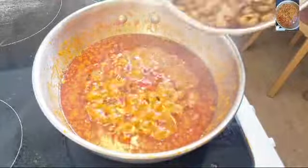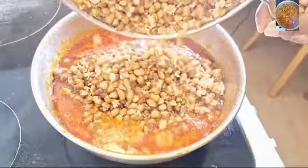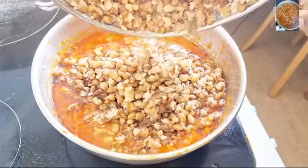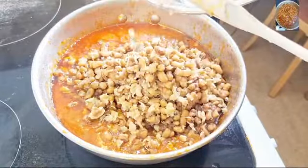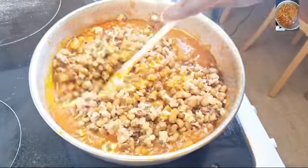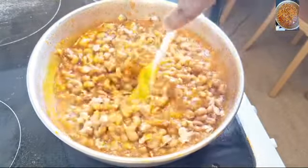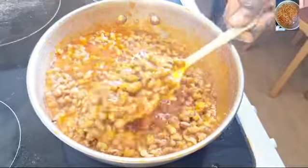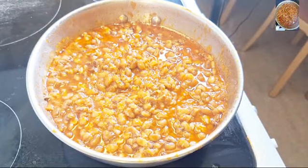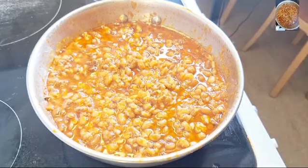At this point I'm just going to be pouring in my ingredients, and I'm also going to be adding a little bit of crayfish to it.